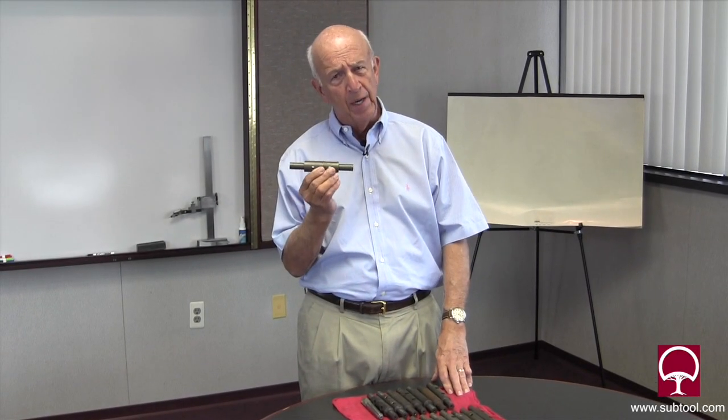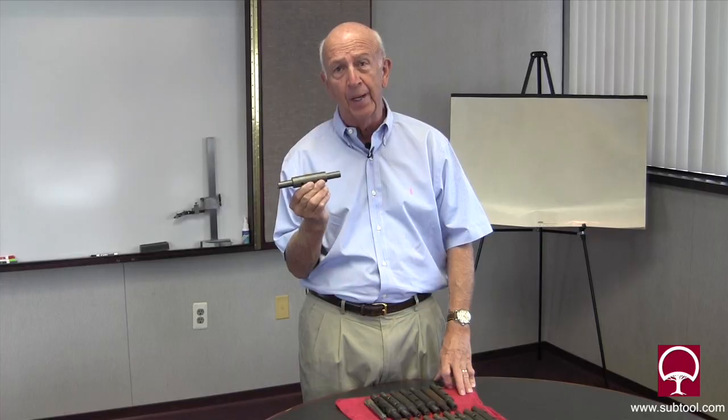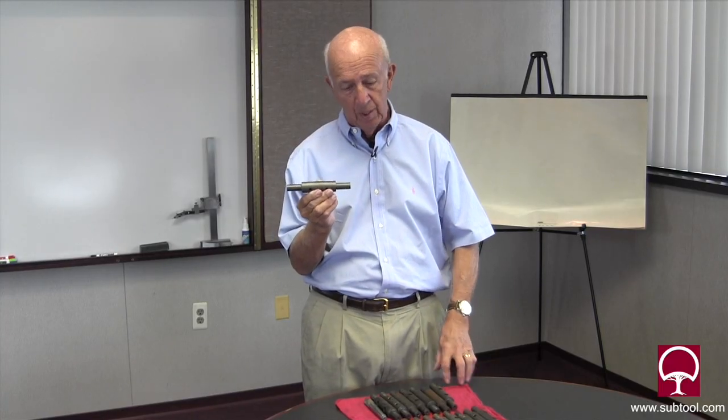So the boss came up to me and said, hey Don, need you to grind these. I said, okay boss, what do we got? He said, we got 16 of these pieces.